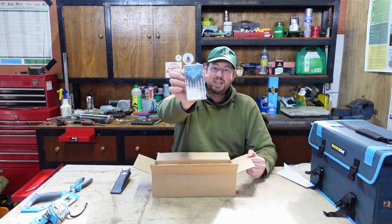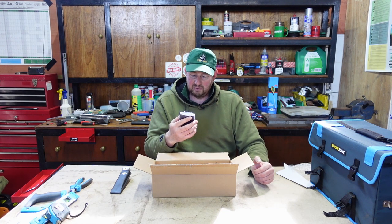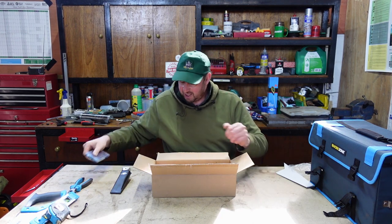The little screwdrivers are great for kids' toys, putting batteries in stuff, all that kind of thing. We've got some Phillips ones and some flathead ones, up to 3mm. So they'll definitely come in handy.